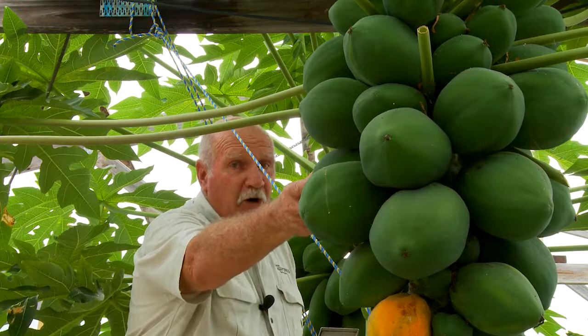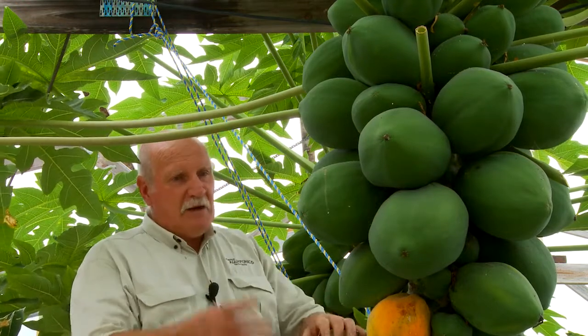This is a golden variety of pawpaw, and this one has yet to yield a whole lot of fruit to us, but as you can see it's beautifully loaded.